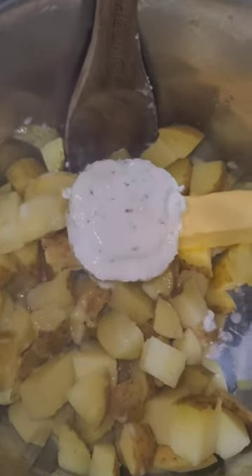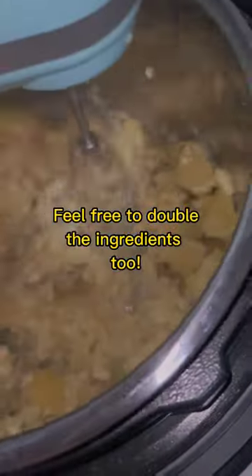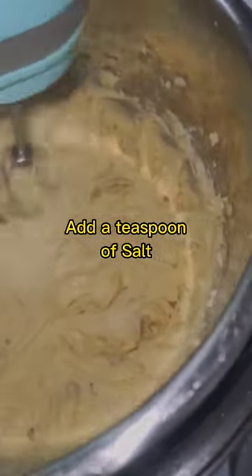This is the easiest part — you don't even have to mash. Just use your hand mixer and mix. That's it! Fresh, creamy mashed potatoes. You can use russet potatoes or white potatoes, it's up to you. We like it really thick and creamy, so we use yellow potatoes. Enjoy!